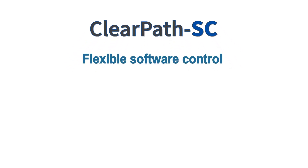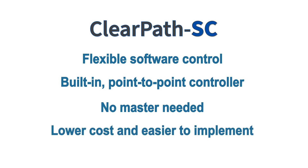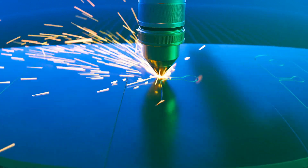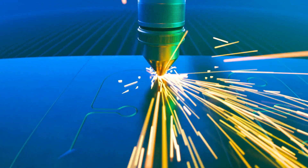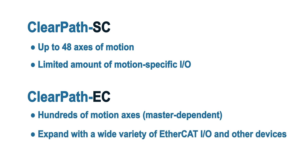ClearPath SC offers flexible software control like ClearPath EC, but it has a built-in point-to-point motion controller, so it doesn't need a master like ClearPath EC does. It's also a bit lower cost and generally easier to implement. ClearPath EC can be used for CNC and other contouring applications in addition to point-to-point. The ClearPath SC network is primarily for motion control, so most I/O and other devices would sit on a separate network, while ClearPath EC networks can be expanded with a wide variety of third-party EtherCAT I/O and other EtherCAT devices.